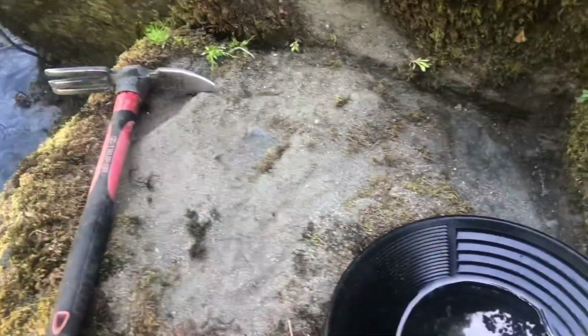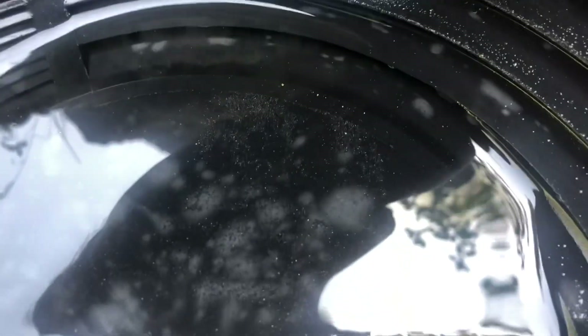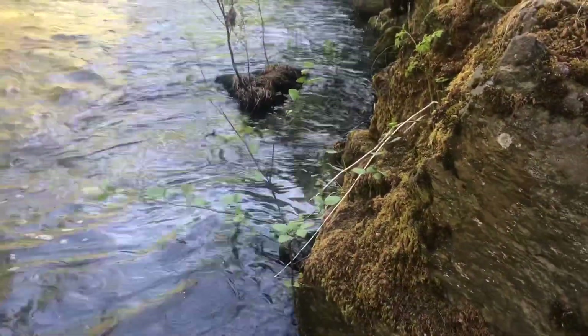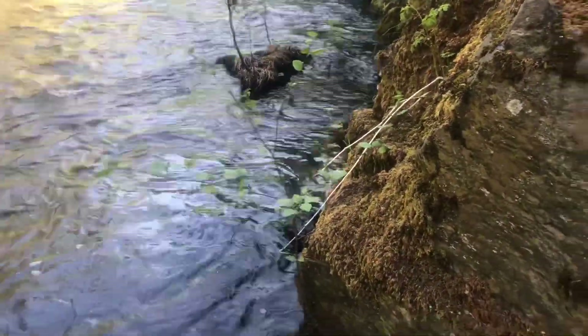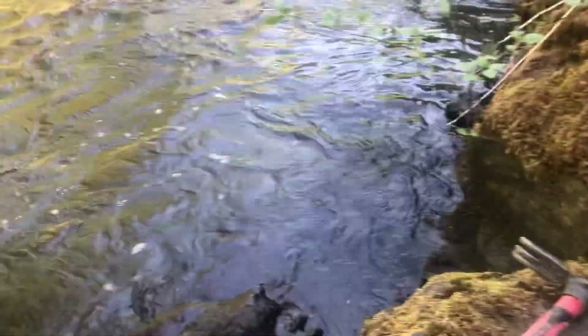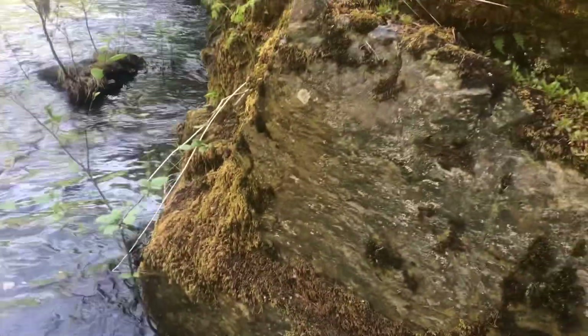I decided to do a pan from right on top of this rock, just scraping up some moss and dirt — not the greatest, probably maybe 10 pieces in there. I'm thinking about going back to where I first started where there's some more bedrock I can break up.